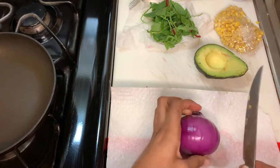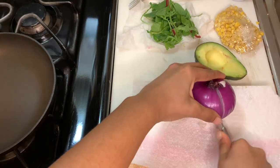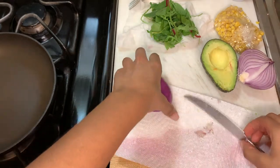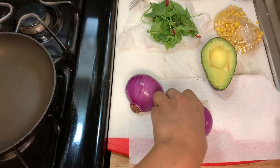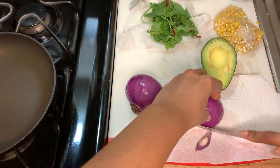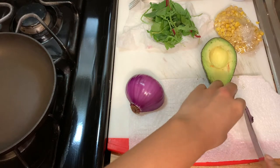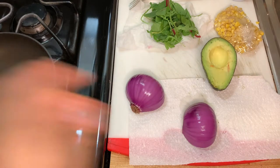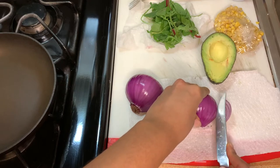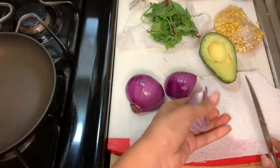First, cut down the middle top to bottom. You're not gonna need the whole onion, so put one side away for later. Take the other side and start thinly chopping — but before that, cut off the butt end and the top end. Cut the other side and discard what you don't need, then thinly slice using the lines as your guides. I think this is enough for one person.